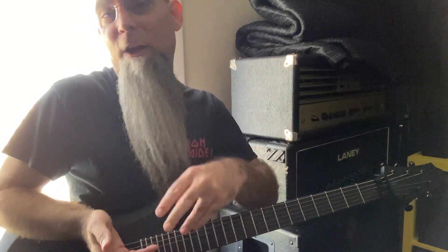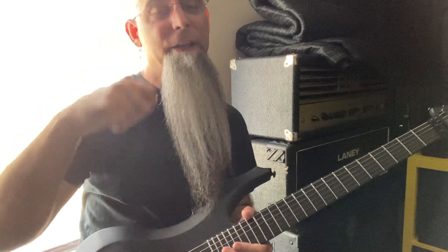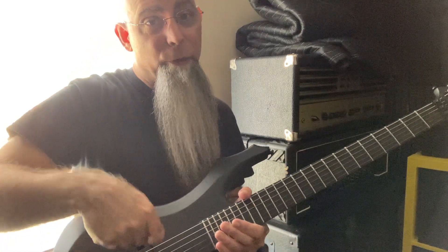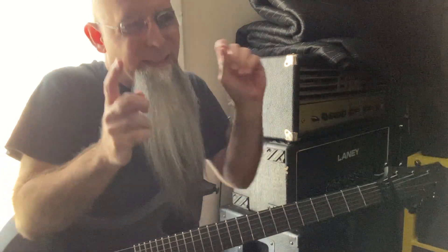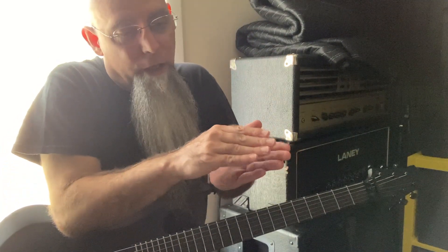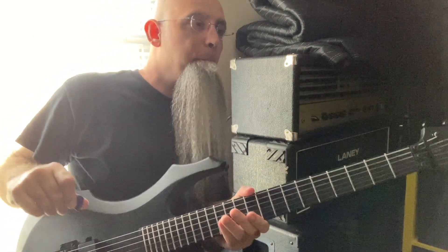If you look to the Middle East, the Arabic countries and Turkey, the oud players — their hand never rests on the bridge and they're doing tremolo picking faster than any black metal or death metal band I've ever seen. The precision, the speed, up and down — it's perfect.